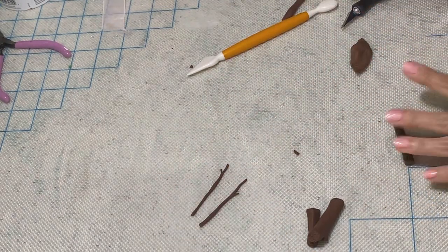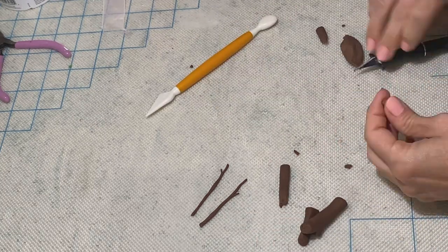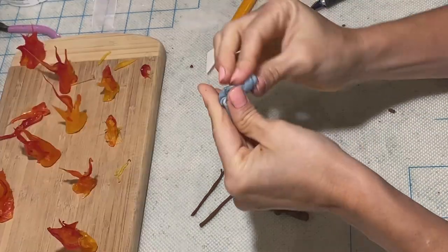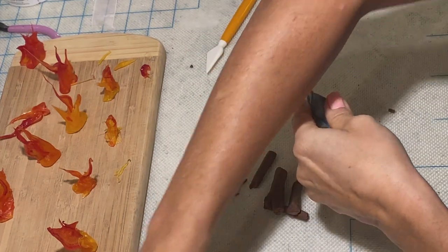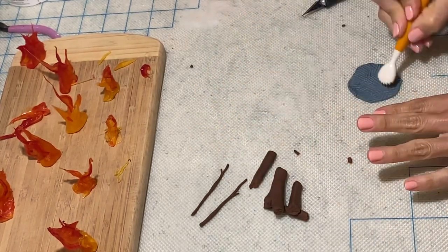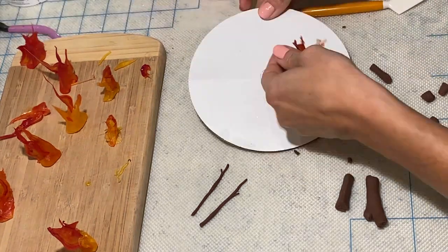Back to business — more logs! This is going to be the bottom, the ground where the fire logs are going to be placed, because we can't just put them on the grass. Now it's time to assemble the fire.